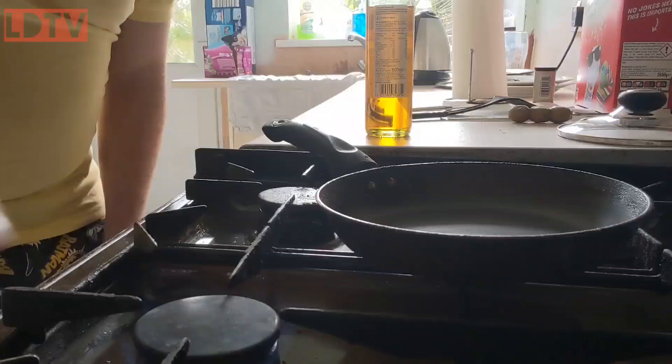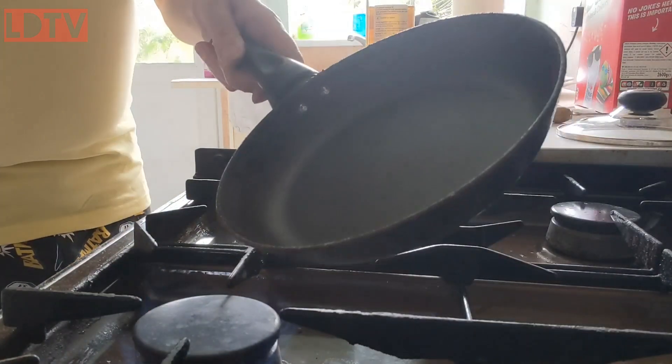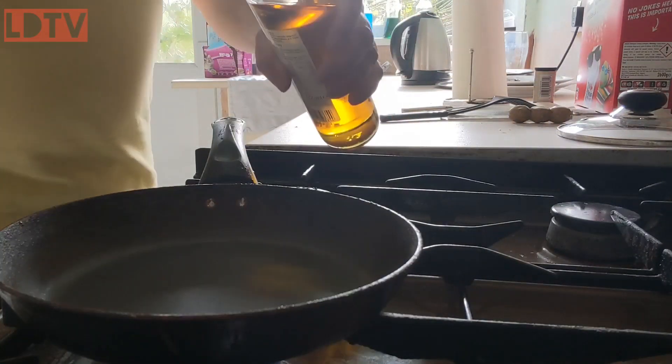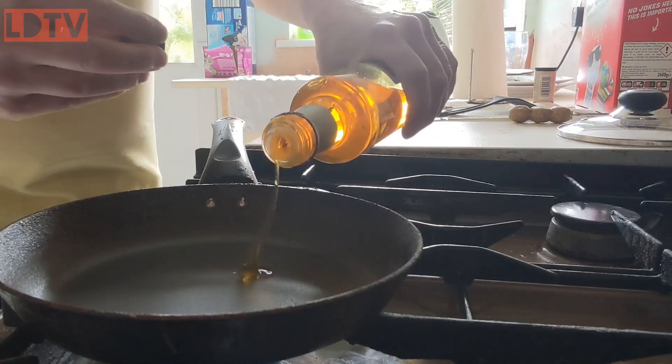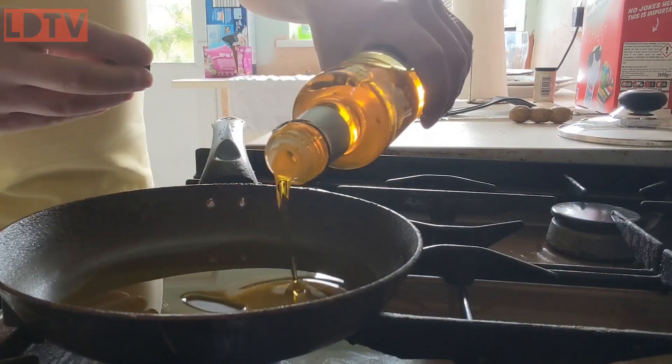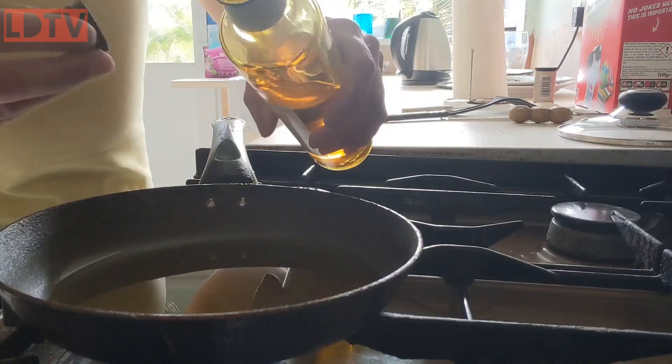So, first thing you do is change your camera angle. Okay then, got a frying pan, got the gas on, put the frying pan on the gas, pour oil into the frying pan. Now, I put quite a bit of oil in, because it aids with the cooking.